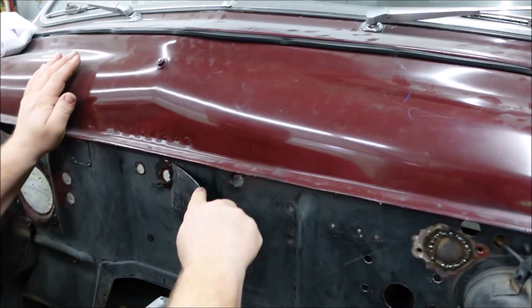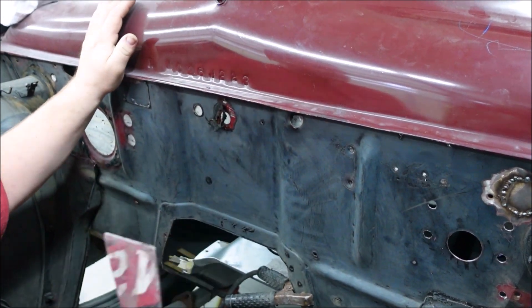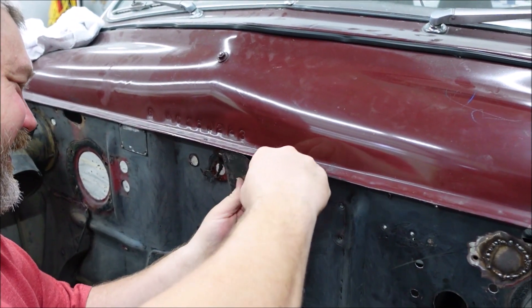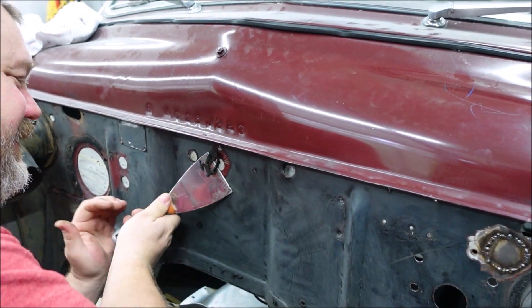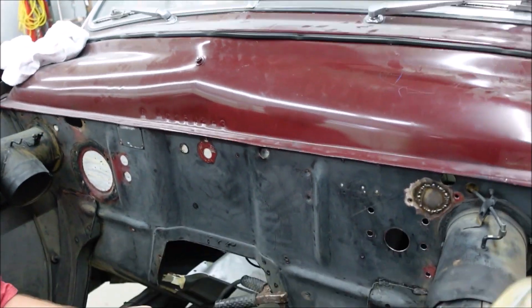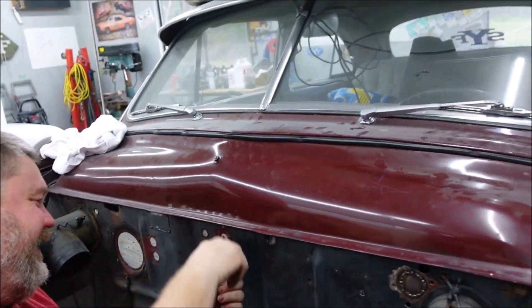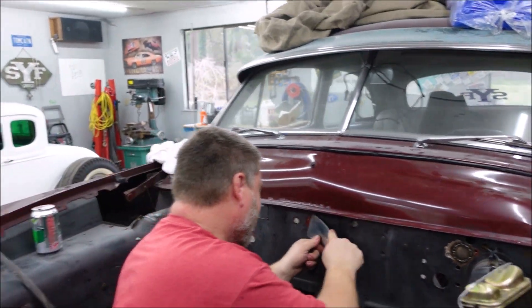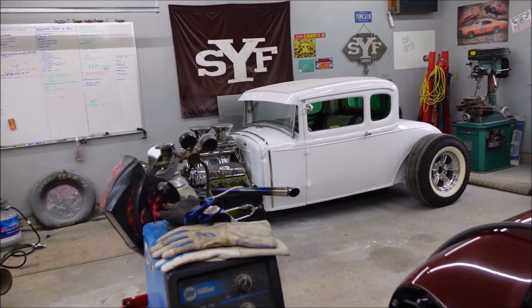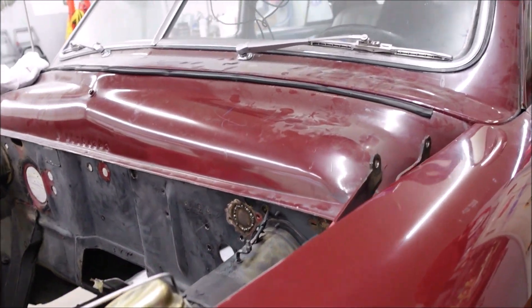It's been a while since anyone's seen your work. Just so you're aware, this is the first time since the last video I made that we have been out here. It's not like we're out here working on stuff and not filming anything — we're just not working on stuff.